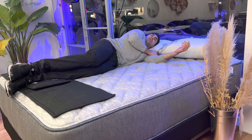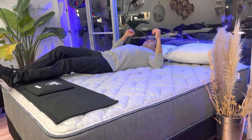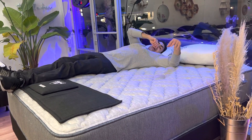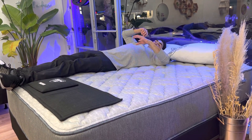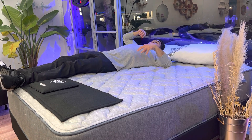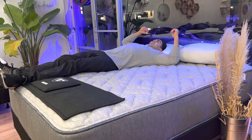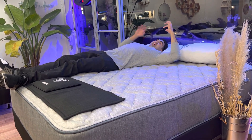You might have pressure points, you might be tossing and turning. But with this mattress, it's super supportive — with Spring Air mattresses you have extra support called the Back Supporter. There's extra support in the center third of the mattress with reinforced coils where your hips are, so it keeps your hips from sinking down too far, which could cause strain in your lower back. You don't have to worry about lower back strain with this one.